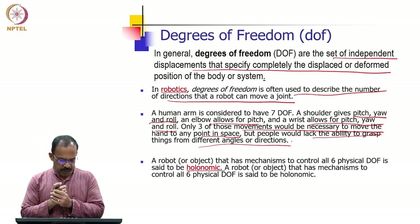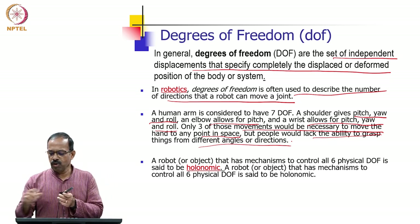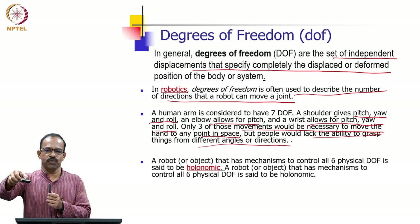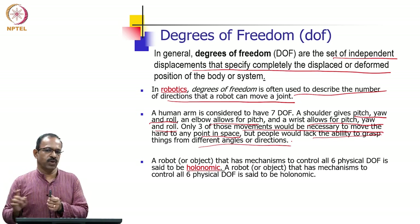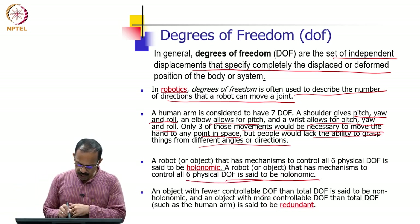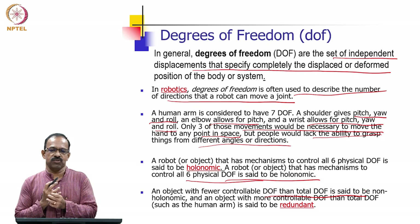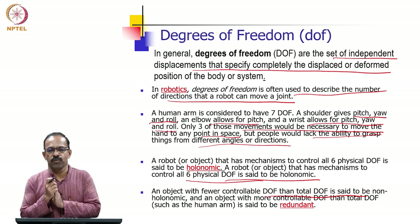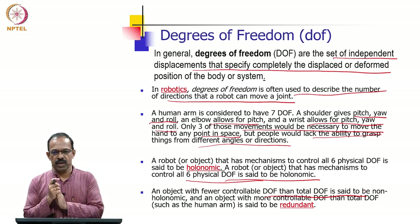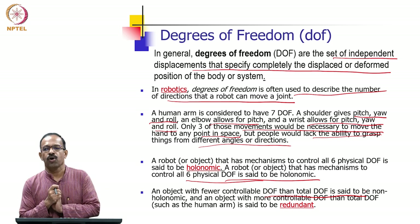A robot that has mechanisms to control all six physical degrees of freedom is said to be holonomic. Any object in space has six degrees of freedom, so if we can provide the robot with control over all six, we call it holonomic. An object with fewer controllable degrees of freedom than total degrees of freedom is said to be non-holonomic. If something has four degrees of freedom but we can control all four, it is still holonomic. If the controllable degrees of freedom is less than the total, it is non-holonomic.